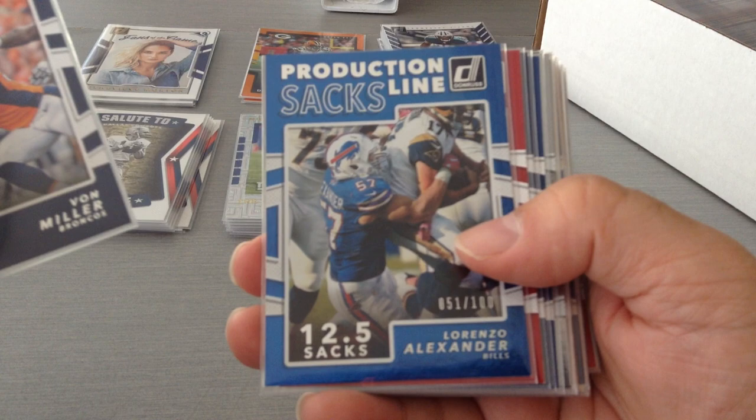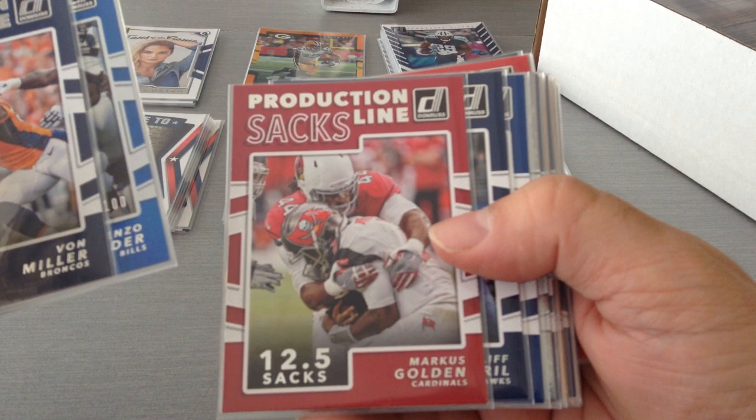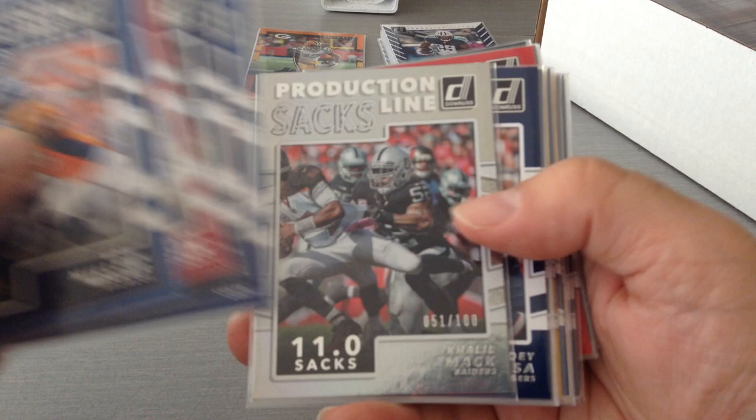Production Line — Sacks. Von Miller, I've got 51 of 100; Lorenzo Alexander for the Bills; Marcus Golden; Cliff Everill; Eric Walden; and a nice Khalil Mack out of 100, also 51. And Joey Bosa.